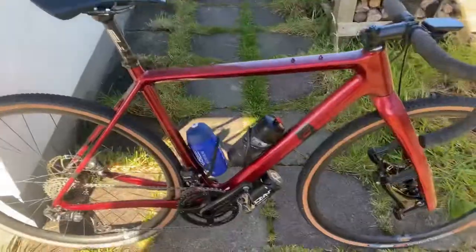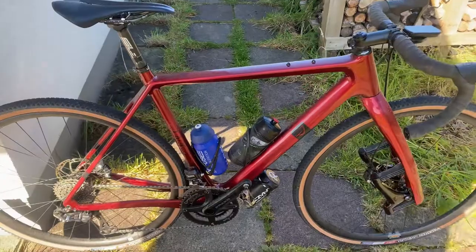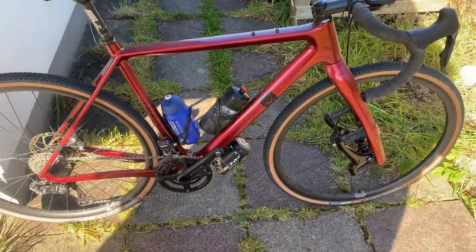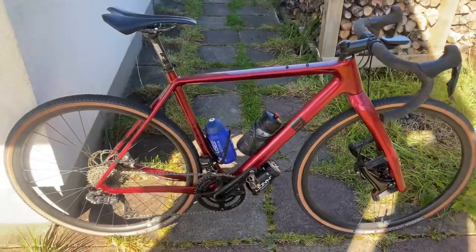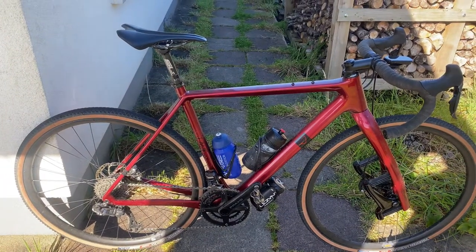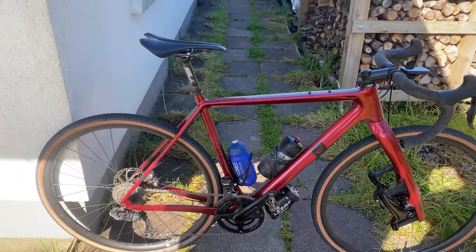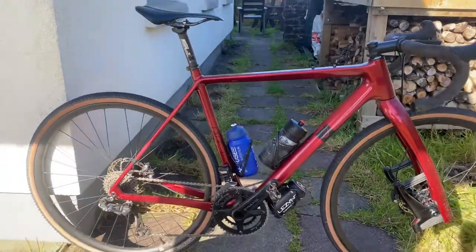A bit more about this bike — here it is. So here's the full carbon frame courtesy of Lauf, with the Lauf fork. It actually provides 30 millimetres of travel, which is just brilliant for keeping your shoulders a bit fresher over longer rides, or just allowing you to do that slightly trickier trail than you might be able to do on a regular gravel bike.